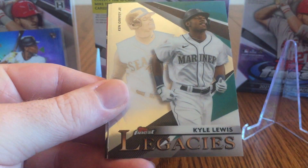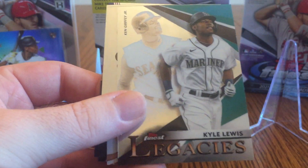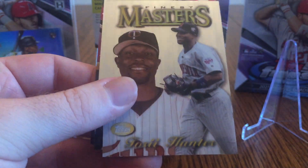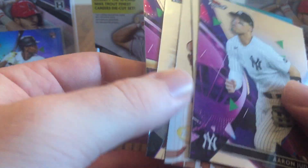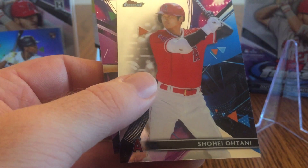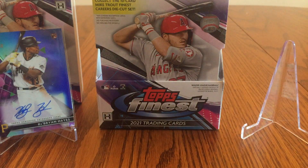Nice Finest Legacies parallel or insert of Kyle Lewis, with Ken Griffey Jr. in the background — I like that card a lot. And Finest Masters of Torii Hunter. There's a Shohei Ohtani base — he's playing really well this year, might win MVP. And Paul Goldschmidt. I'm looking to see if one of the inserts was numbered, but they're not. So, a great first box — we'll see what we can do on the second one.